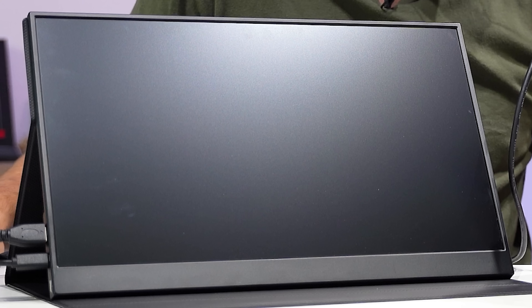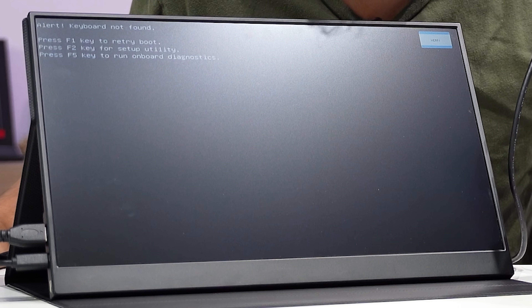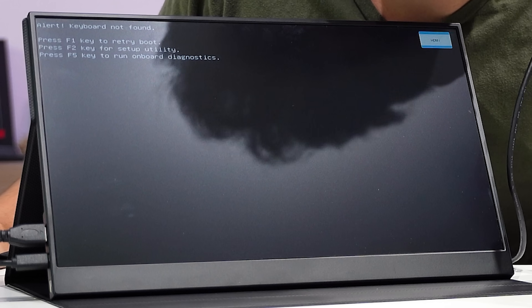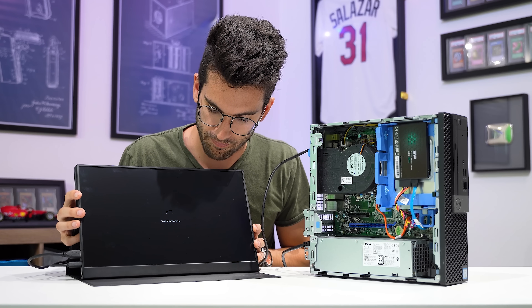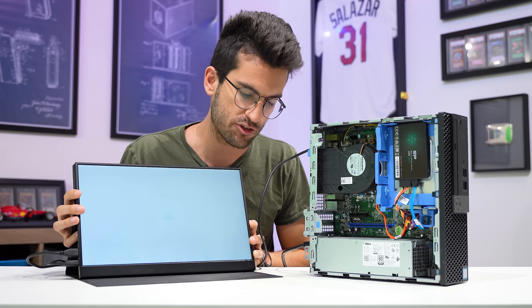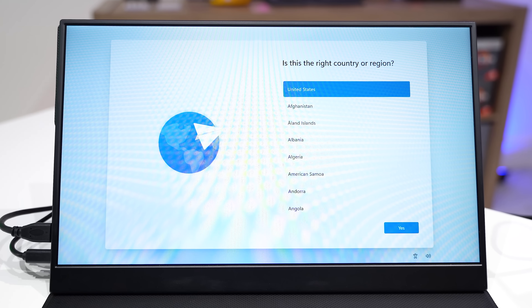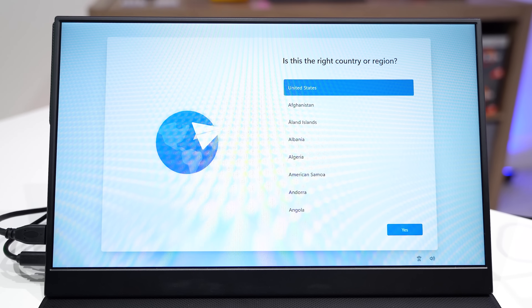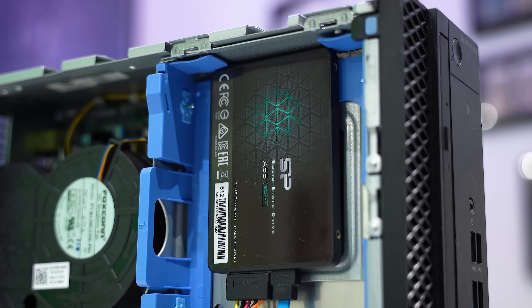So, here goes nothing. It just turned on automatically — a lot of these tend to do that. I've got it plugged into the HDMI port now, and look at that — that's a post right away. It looks like it's loading into Windows as well. I shouldn't really be surprised because it was advertised as working, but it's always a relief when something that you order secondhand on eBay actually works.